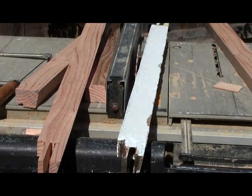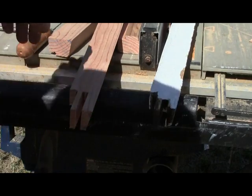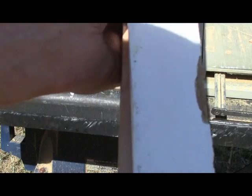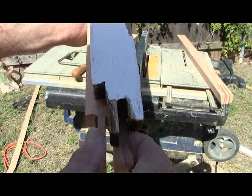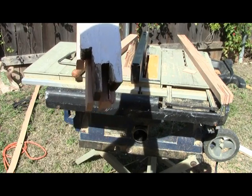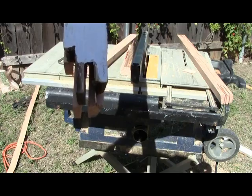Our last cut will be the check rail itself. We need to cut back this much for the parting stop, so we'll cut this end off whatever we need.